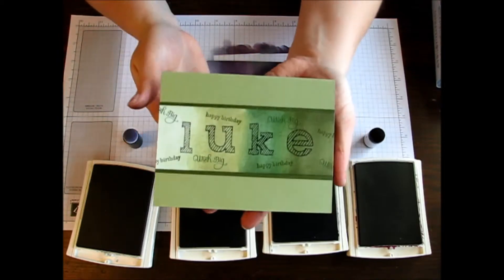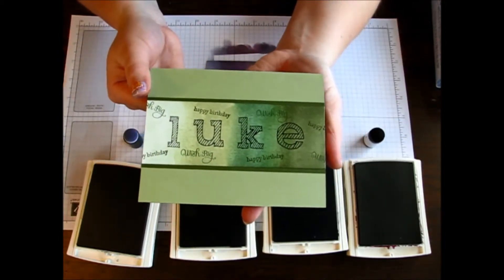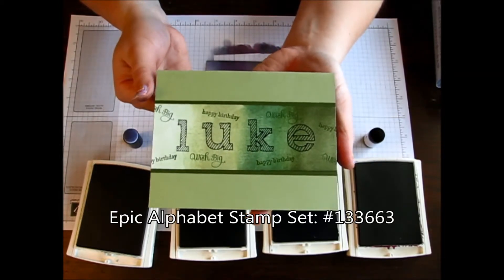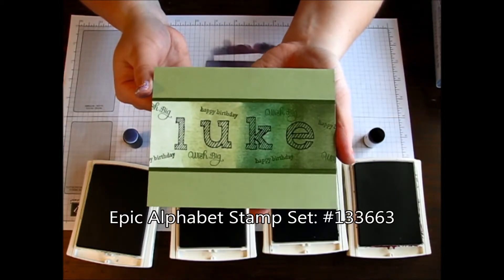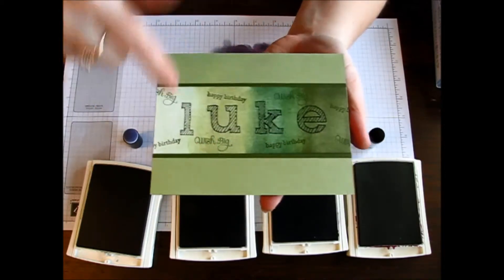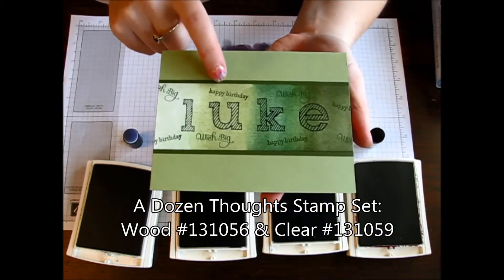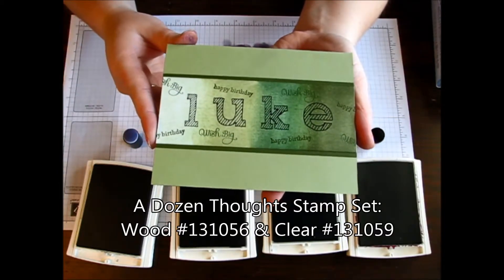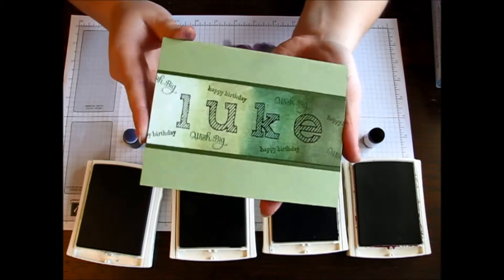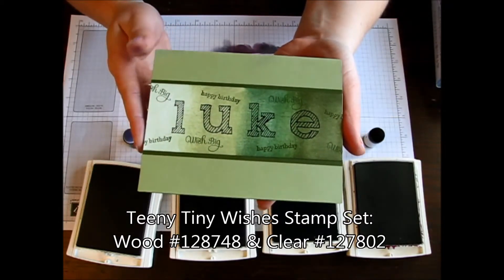For this one, I went ahead and created this for my nephew. His name, of course, is Luke. I used the Epic Alphabet, which is one of the new alphabet stamp sets in the new catalog. And then I stamped Wish Big randomly throughout, which is from A Dozen Thoughts. And then I stamped the Happy Birthday, which is from Teeny Tiny Wishes. So you can kind of create any look that you want after you've created that fabulous background.